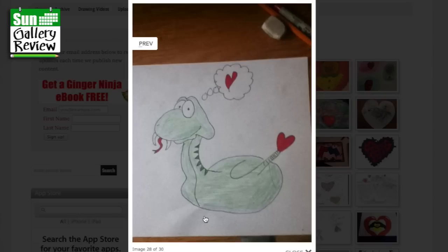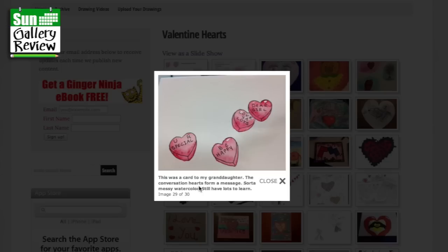That's lovely. Looks kind of like an inflatable toy — that's where you blow the air in, and it's got the heart bunged in there to stop all the air coming out. That's my weird interpretation. This is a card to my granddaughter — the conversation hearts form a message. Sort of messy watercolor. You are special, be happy, lots of love, dear girl. That's lovely. You can use these sweethearts to spell a message out — that's clever. I'll steal that next year as well.